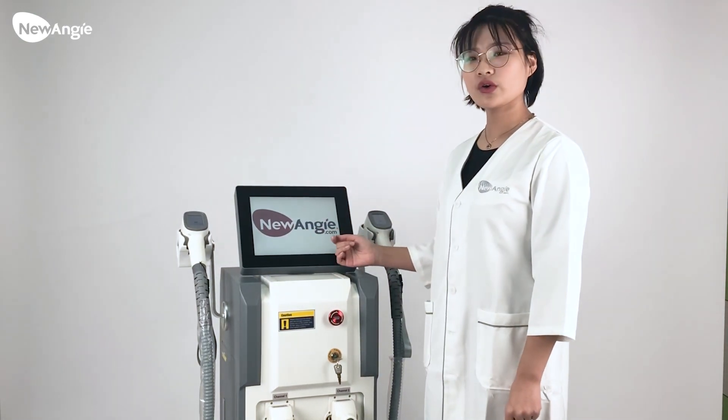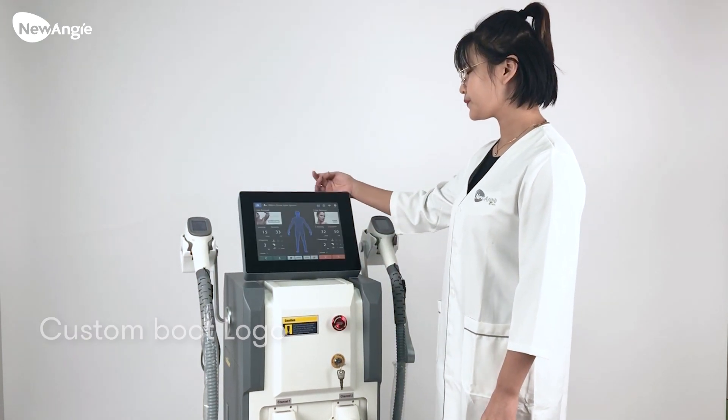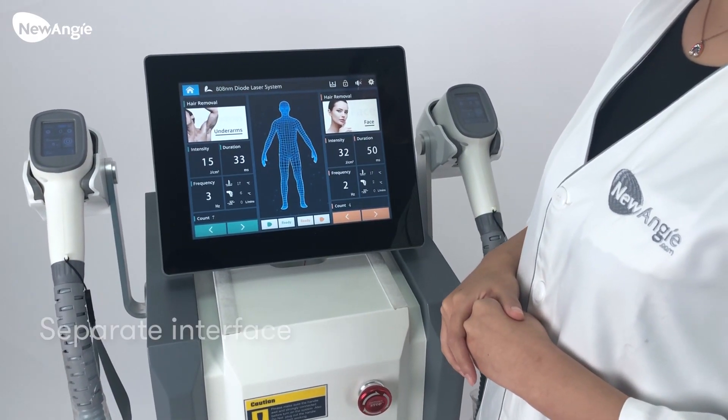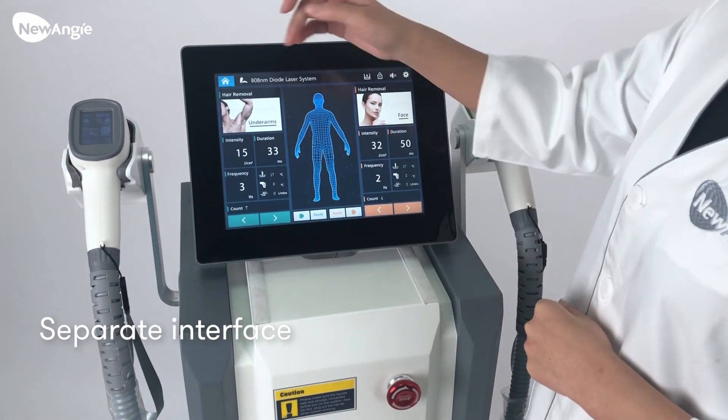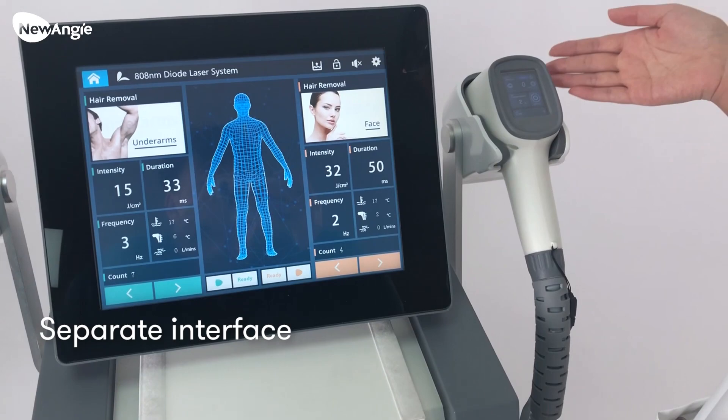This is our logo. You also can put our logo on the first interface. You will see the machine has two interfaces. This interface is for this working hand and this one is for this working hand.